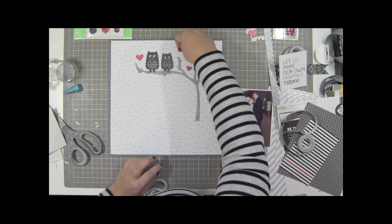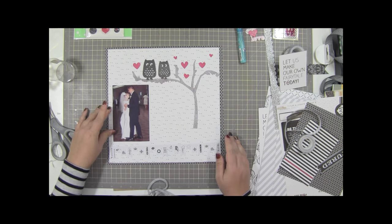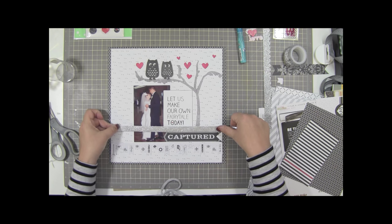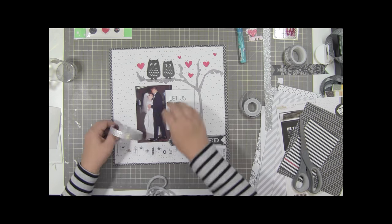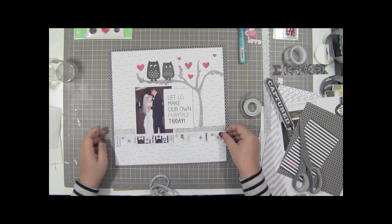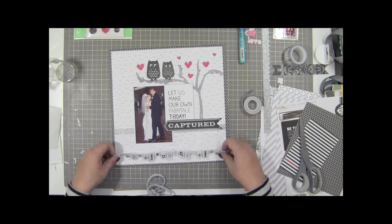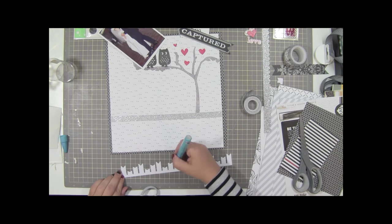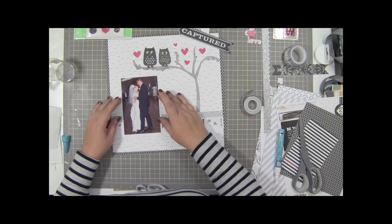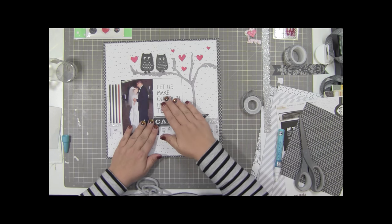Now putting these hearts down - these hearts came as part of that die cut: the tree, the two owls, and those hearts. I cut it out on white cardstock so I can color it any way I want. There's a little lady in the back of the photo - off to the right hand side of my father-in-law - and I didn't want her in the layout. I tried to crop her out altogether but because my father-in-law is so tall it made the picture look weird, so I'm going to use that card that says 'let us make our own fairy tale' to cover her up.